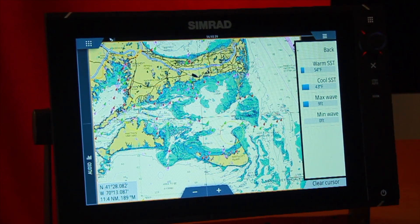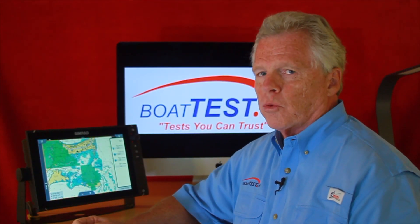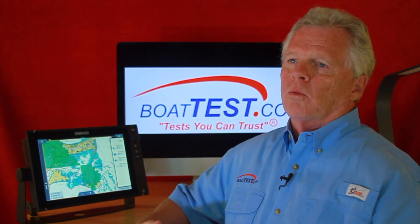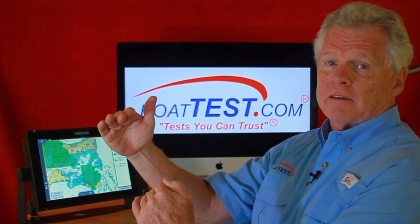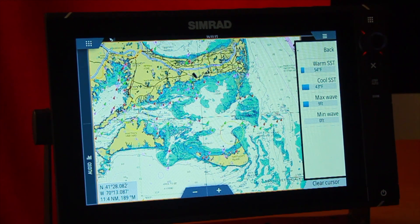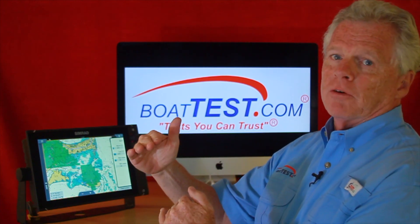Adjust is a neat feature because you can change the scale of the colors and the range of temperature for sea surface and wave heights. That's important for me when I'm fishing, because sea surface temperature is critical — I want to know where the colder and warmer water is, since fish gravitate to specific temperatures. I don't want a range from zero to 100 degrees; I want 50 to 65 degrees. I can also adjust wave heights, setting the maximum and minimum to whatever I want — I'm not going out in 50-foot waves, so I want to see where the zero-to-five-foot waves are.